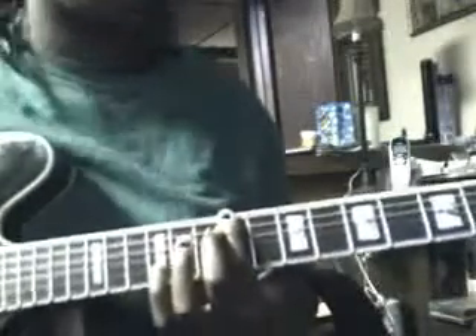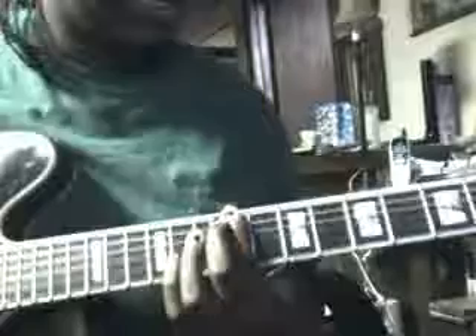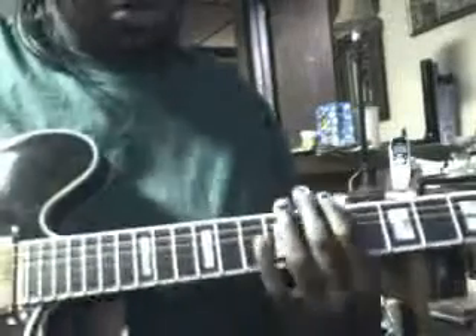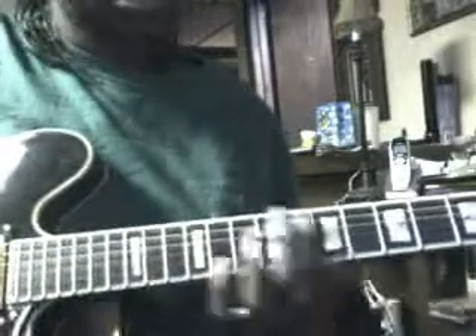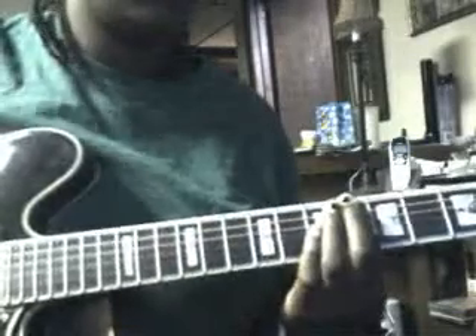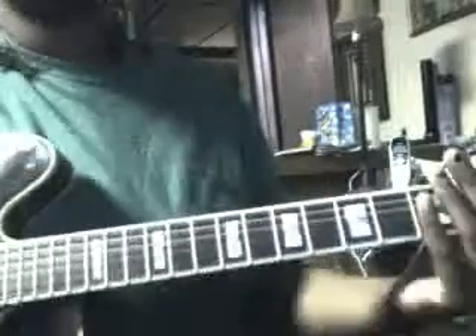Coming into the chorus: and when she says screaming, that's the part where you're on the 9th fret. You play it in sets of three, four times. To the 6th fret — strum that 6 times. And to the 2nd, you can either let it ring or you can strum it.